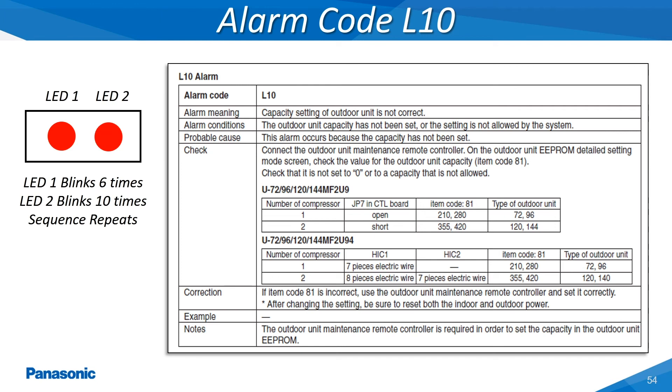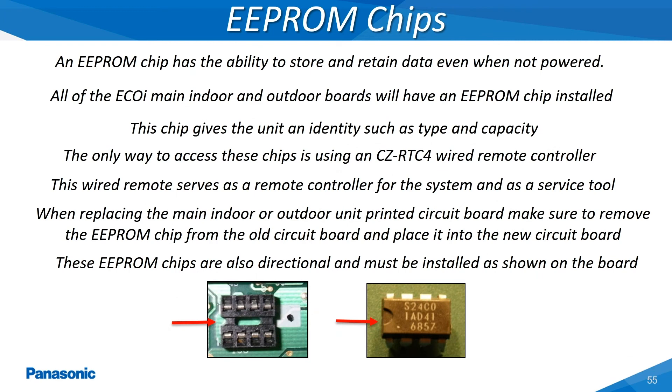The L-10 alarm code occurs when the outdoor unit's main printed circuit board is replaced without the EE PROM chip being swapped over from the defective board back into the new replacement board. The L-alarm codes can also occur when either items on the EE PROM chip are not set properly or the dip switch and knob settings on the outdoor unit's main printed circuit board do not properly reflect the current system's configuration. All of the EE PROM chips will have a marking on one side of the chip identifying the chip's direction. Likewise, the socket on the board which the chip inserts into also has this similar marking. Once both markings are lined up together, the chip is now correctly inserted. If the chip is installed incorrectly, the system will not operate.